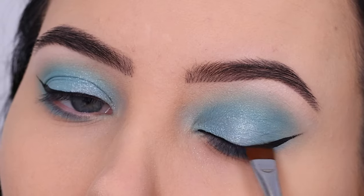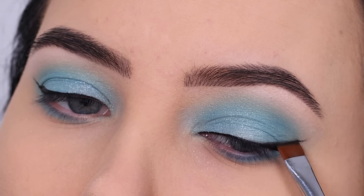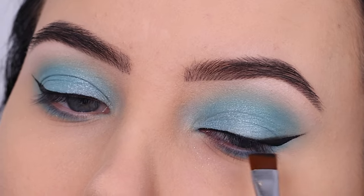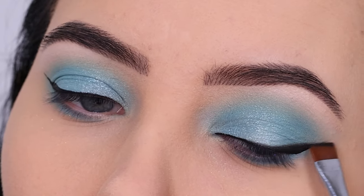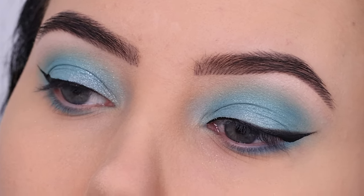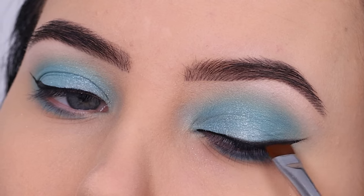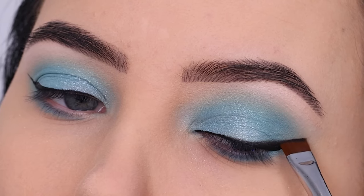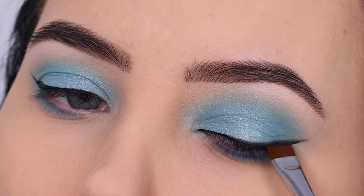After doing that, I went back in with the flat definer brush from Sigma and applied the color Levine, softly blending it right above the winged liner. This gives it more of that smudgy effect. I don't think I've used this brush for this particular step before, but it worked really nicely — I would definitely recommend using this brush for this step because it looked really good.